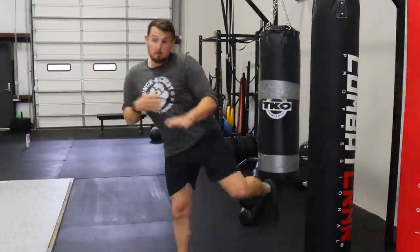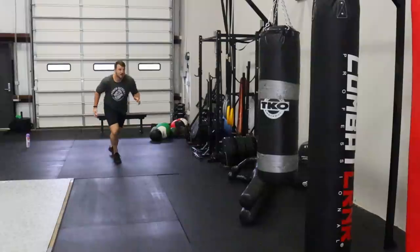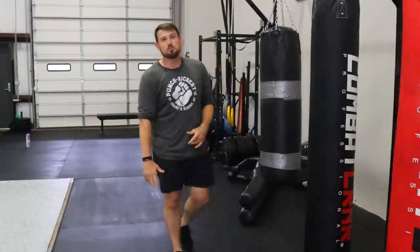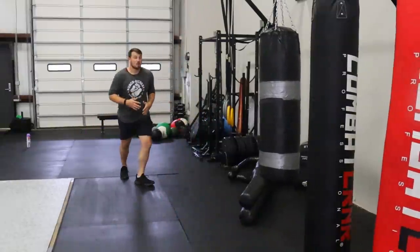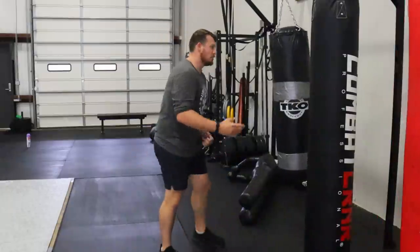It doesn't even have to have good form — it doesn't have to be perfect. If you run and jump at somebody, granted you could miss, but even if you miss you're still going to be okay. I would honestly almost rather you do that than see your buddy, your loved one, or your mom in a bad situation and just throw a hopeful punch. Launch yourself at them. You can hop on their back if you know jujitsu or whatever — you've seen clips like this on the internet. It might not be a bad idea.